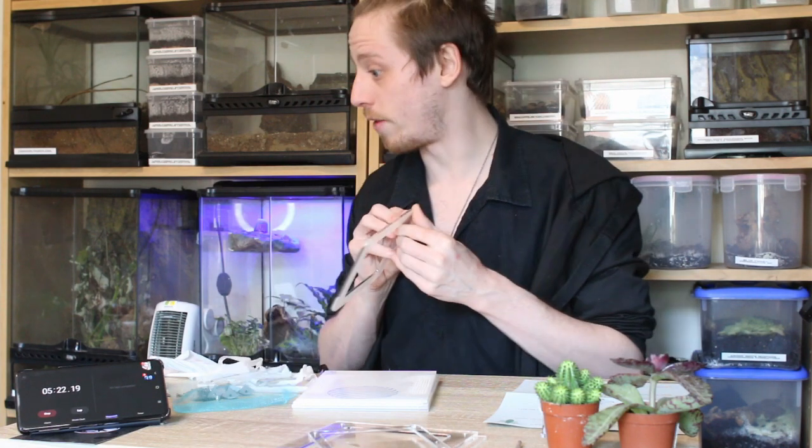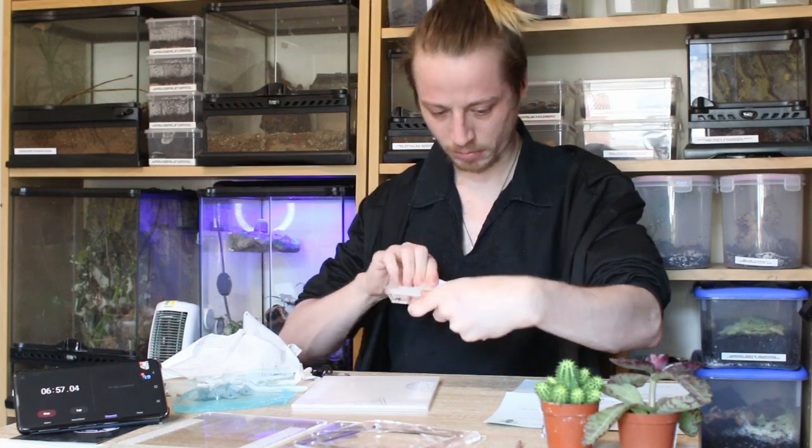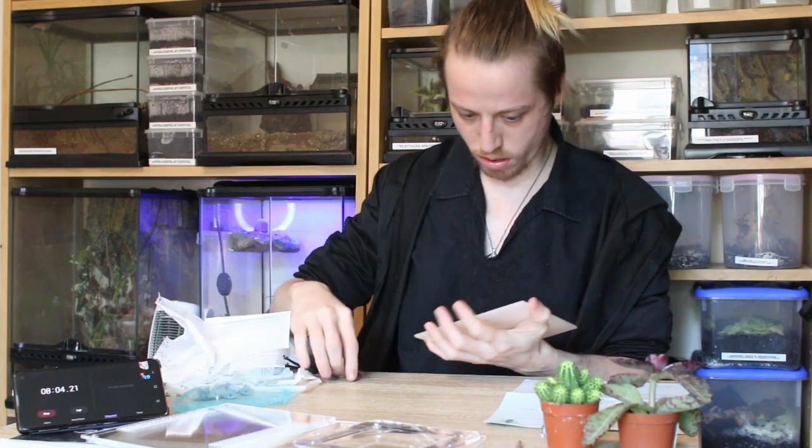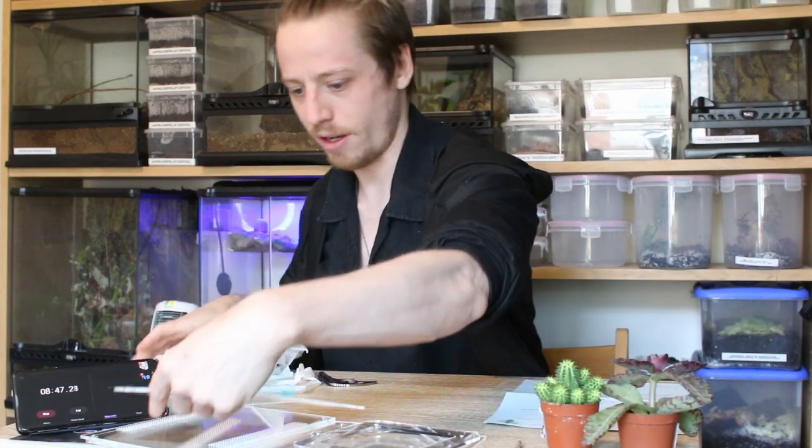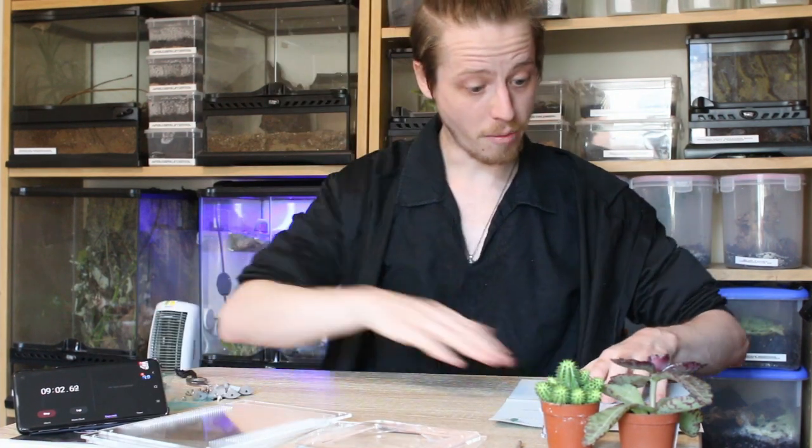I'm sure there's an easier way of getting this off. Eight minutes - okay, cool. Don't need the knife anymore.